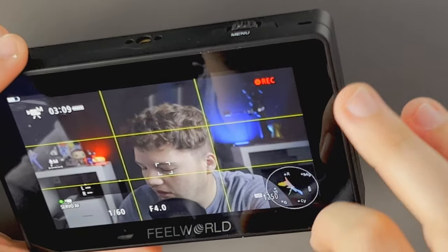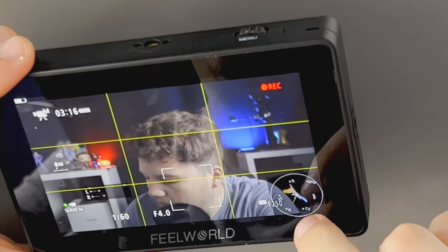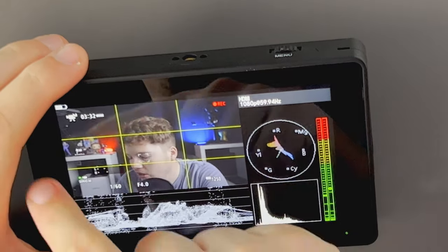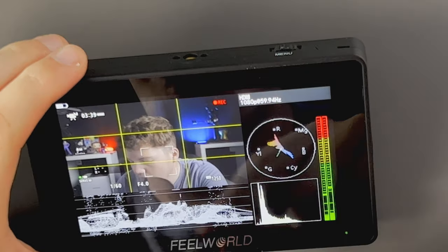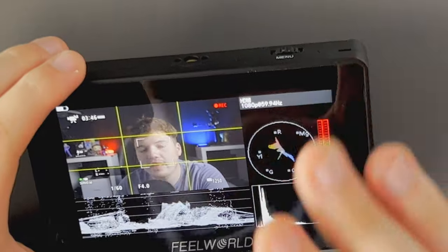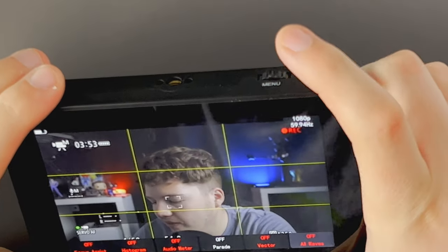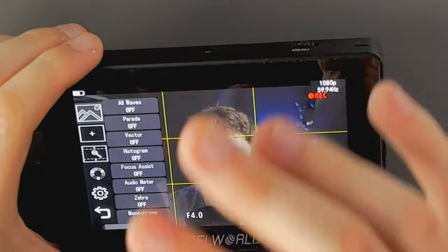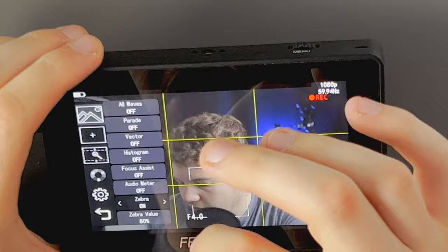There's also a vectorscope, which shows skin tones and all the colors dominant in the frame. Because I've got blue and red in the frame, it's telling me there's a lot of blues and reds. Then there's an 'All Waves' mode that turns everything on at once — the waveform, histogram, audio meter, and vectorscope — so the screen gets a bit smaller, but you've got absolutely everything to check your exposure levels at the same time. When I first got this I thought that was it, but if you hold the menu button down it opens another whole screen of additional settings.